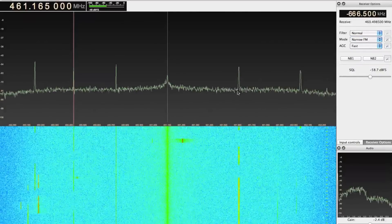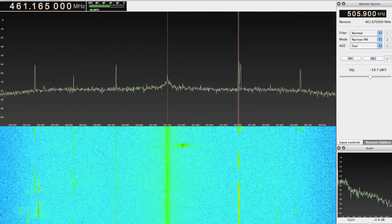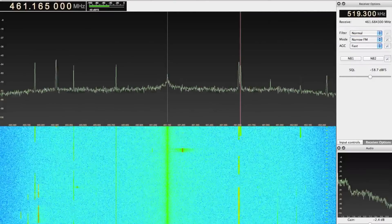Because I can see so much of the spectrum at a time, about 2 MHz, I can monitor many channels of activity simultaneously.